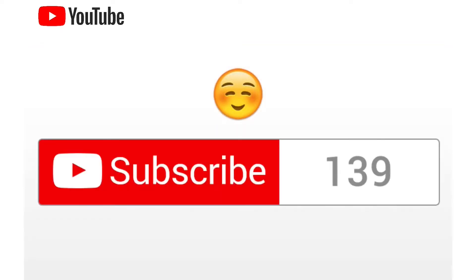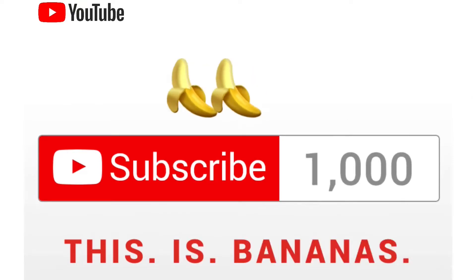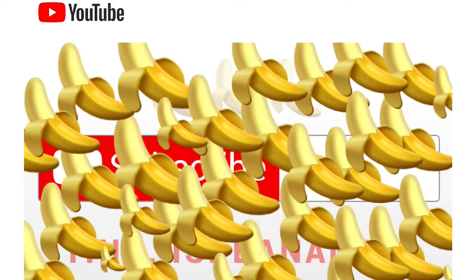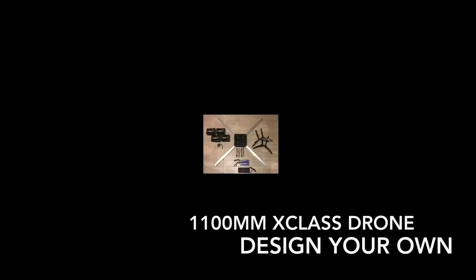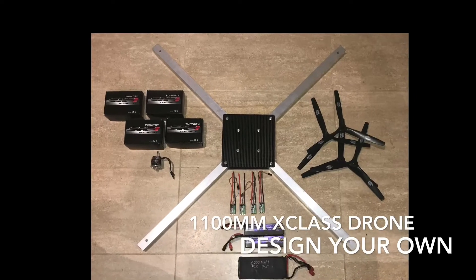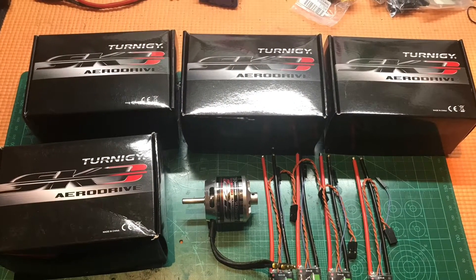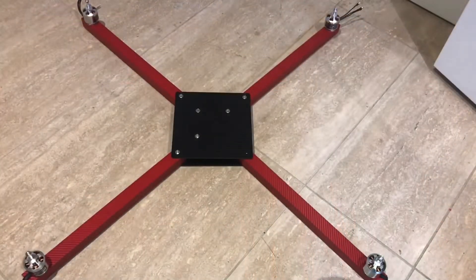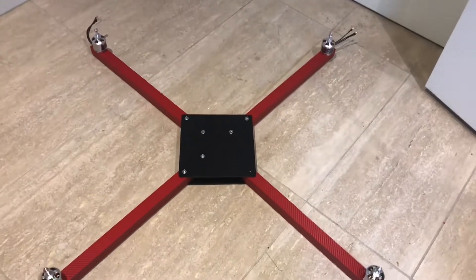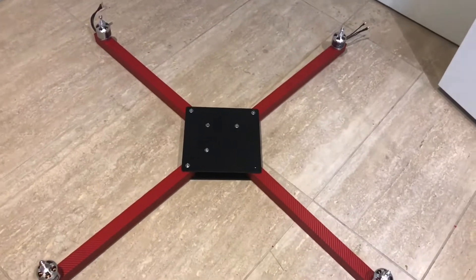My surprise competition goes to Greg Brastrup, who wins a 5S 2200 graphene battery and some props for being my 1000th subscriber. Today we're going to be doing a scratch build of the 1100 millimeter X-class, completely designed and built by myself. Welcome to Wigan RC — we have decided to make a scratch build X-class!